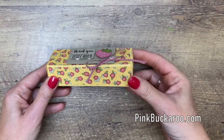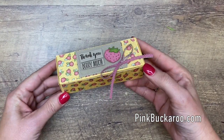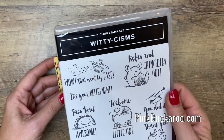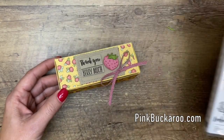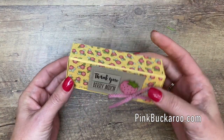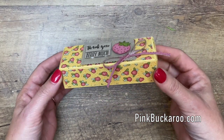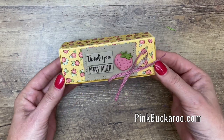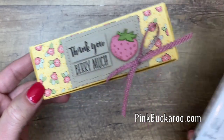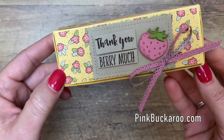Hey everybody, Erica Sirwin here from Pink Buckaroo Designs, and I've got a really fun little treat box to show you today. It features the Witty Schism stamp set from the 2020 Stampin' Up Spring catalog, as well as some of the new Ornate Garden Designer Series Paper that during the month of April you can pre-order — it'll be available in the new annual catalog in June. I love these stamps; they're all little witty sentiments. This one says 'thank you very much' with a little strawberry.